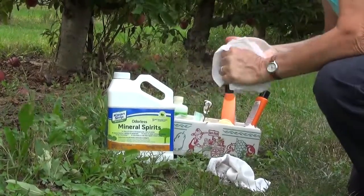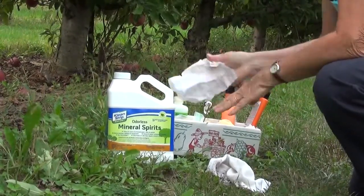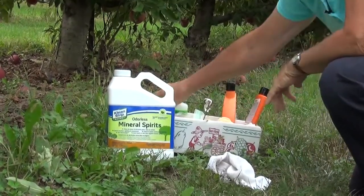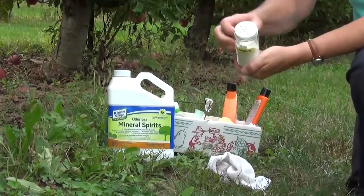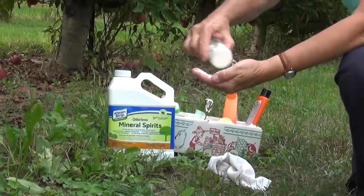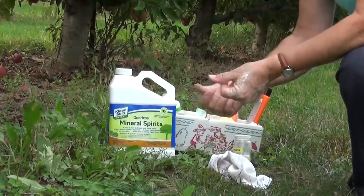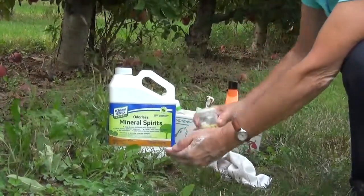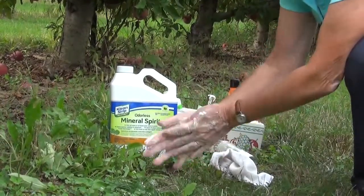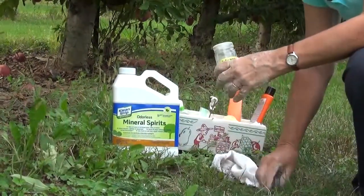If you don't happen to have the orange hand cleaner, there are two other options. One item I usually carry with my trap supplies is a little jar of cornstarch — just an old spice jar with little holes in the lid. The idea is you sprinkle it on anything that's sticky, like your hands, rub it around, and the dry cornstarch binds up any sticky bits so you're no longer sticky. Then you just wash it off later when you get back to a sink.